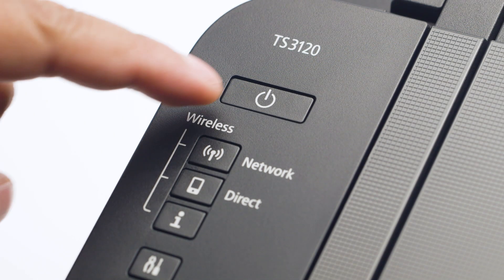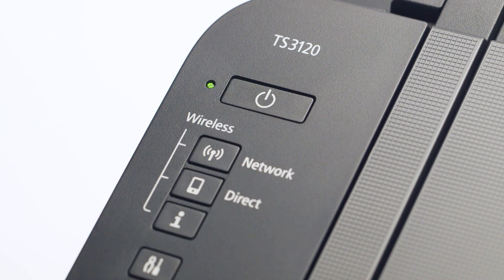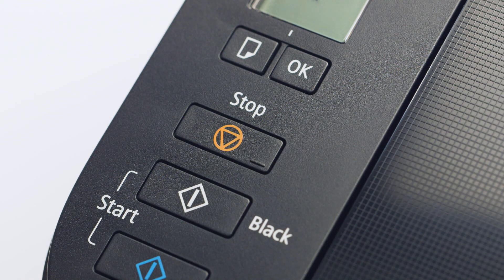First, make sure your printer is plugged in and turned on. The green light next to the power button will be lit when the printer is on. Now, check your printer. If the power light is flashing, press the Stop button.